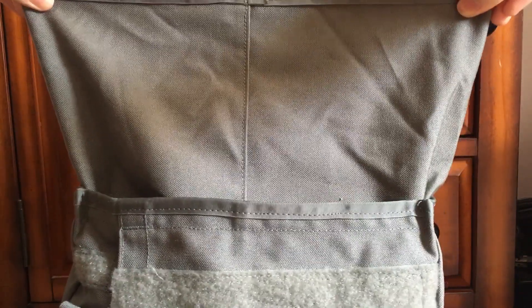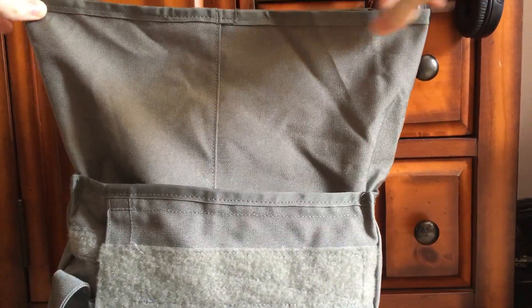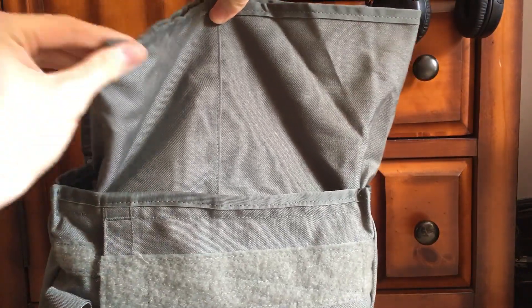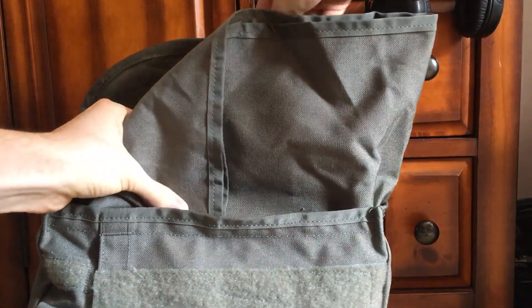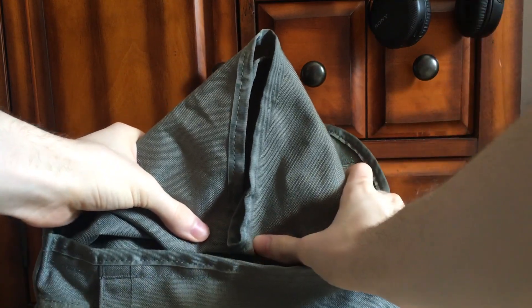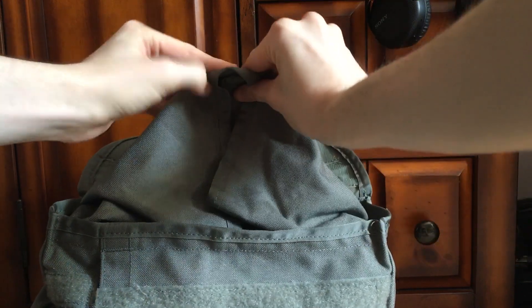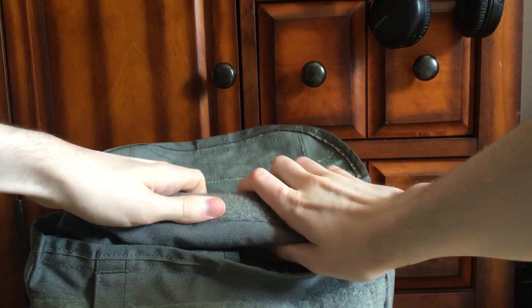Take the gusset, stretch it out, and what they want you to do is take whatever finger and fold it in on itself in a triangle like this, trying to keep the back flap velcro from touching. So you fold it in like a triangle like this, and then you can either straight-up fold it or you can roll it. I prefer to roll it as it gives more protection against sand since there's less of an opening.